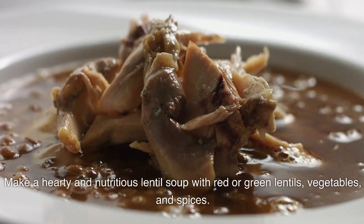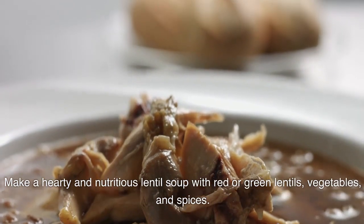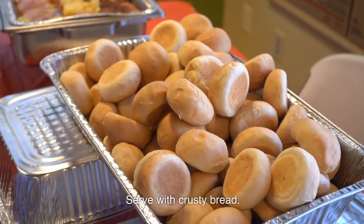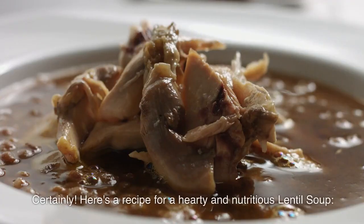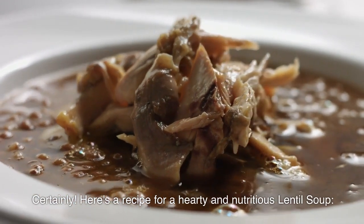Make a hearty and nutritious lentil soup with red or green lentils, vegetables, and spices. Serve with crusty bread. Certainly, here's a recipe for a hearty and nutritious lentil soup.